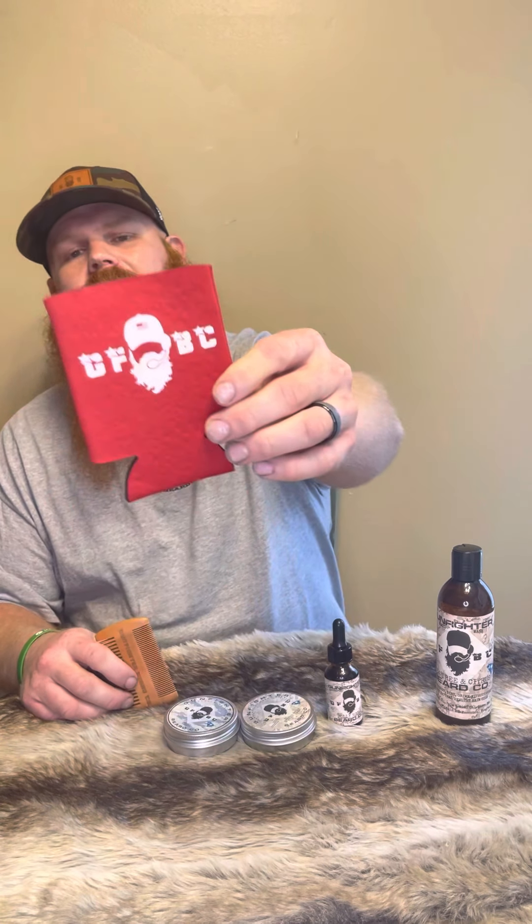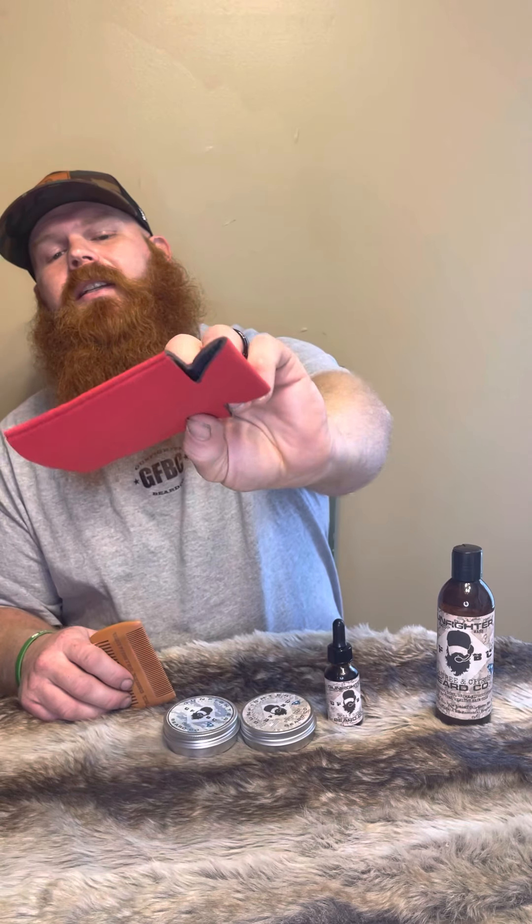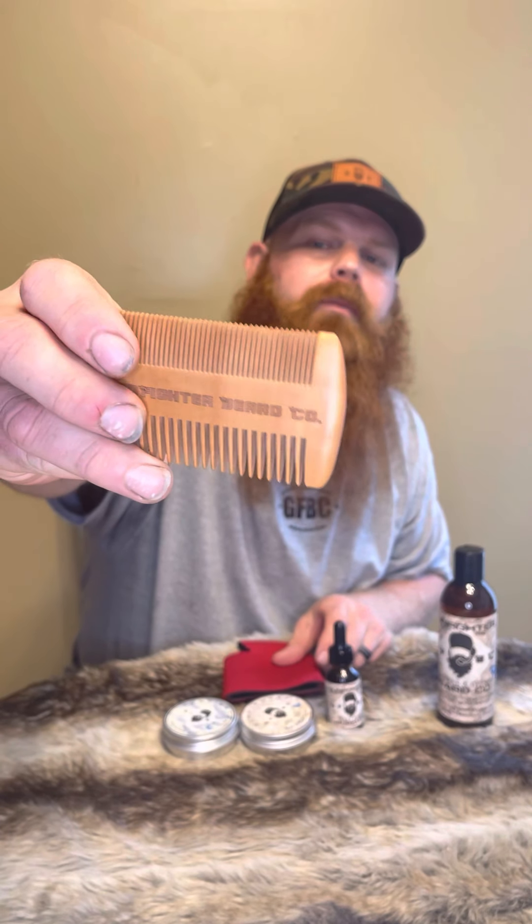Hey everybody, it's your boy Kipper No Clipper with another amazing episode of Enemy of the Shave. Today I got with me Gunfighter Beard Company from Bethune, South Carolina. And before I talk about this amazing product, I want to talk about this crazy comb that he sent me. He also sent me this beard koozie — it says GFBC, which means Gunfighter Beard Company, and it's got the Gunfighter guy on the front with the beard, the hat, and the little microphone. And then the cool comb has the Gunfighter Beard Company engraved on the front.